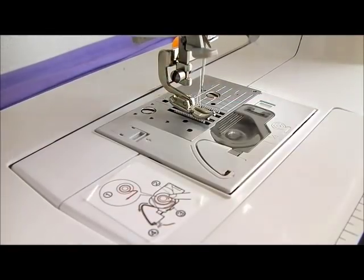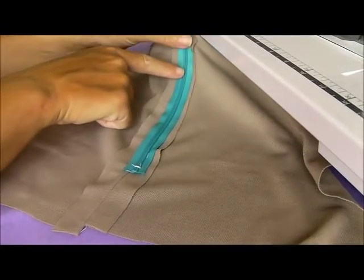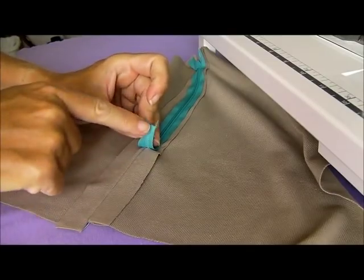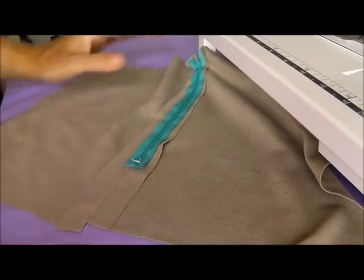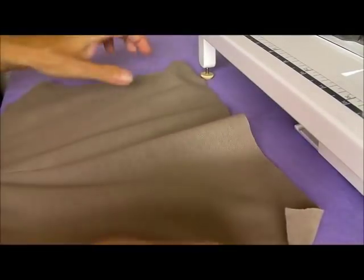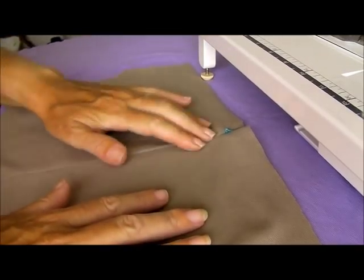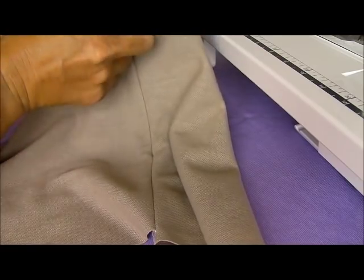Let's open that out and take a look. The invisible zipper is now down the back here and the seam is now closed. The next step would be to take your iron, lift up the tape, and press along this seam so that you get a nice open finish. You can also lightly press along the other side — be careful not to melt the teeth on your invisible zipper because it is plastic, so do be careful if you're going to steam over the top. And then you can enjoy a lovely invisible zipper down the back of your skirt or dress.